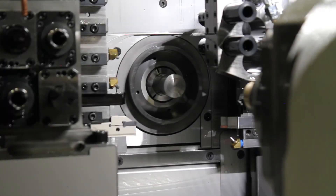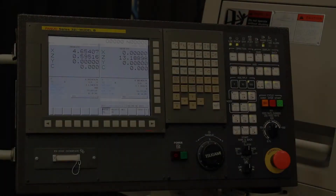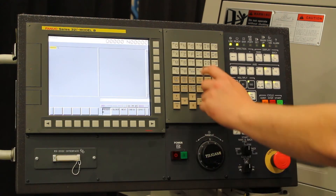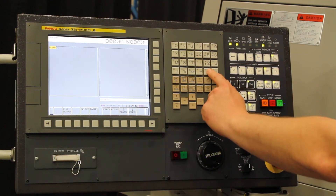The next two things we are going to touch off are going to be a stick tool using standard tool point, as well as a drill using the measure function. We are going to begin with the stick tool for standard tool point. In order to do this, we are going to call up the tool without the offset again — T0700.